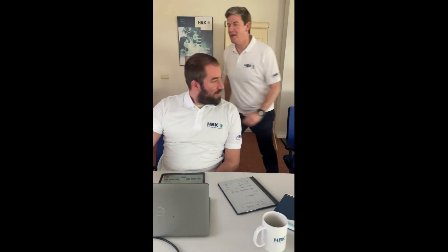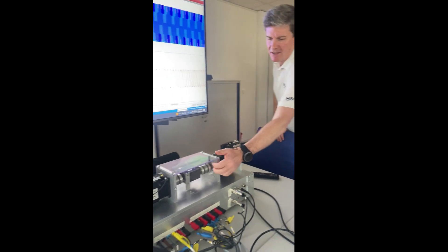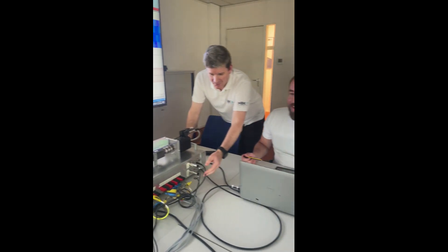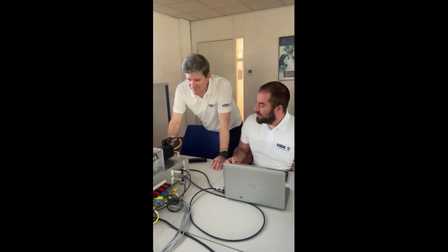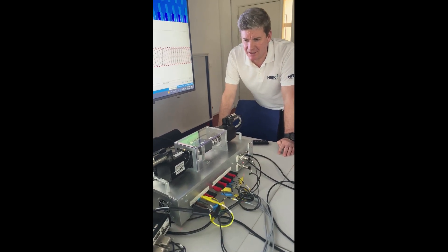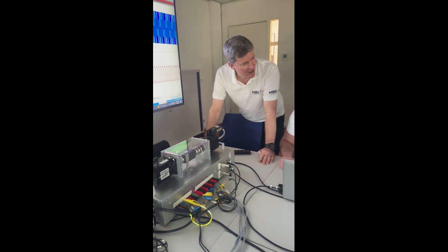Peter, what do we have here? This is a piece of Perspex. This is excellent. Safety. This is a cable. It's a rig. What does a rig do? It represents a dyno — a customer's electric power test dyno.